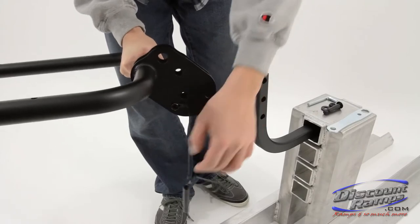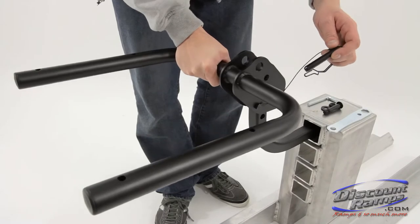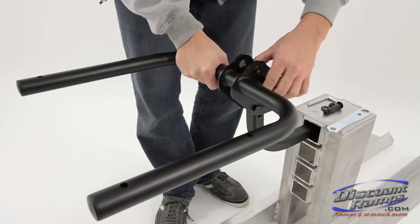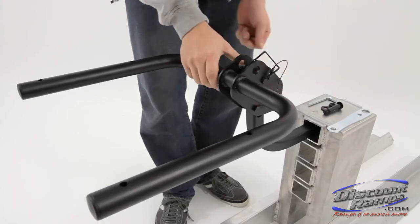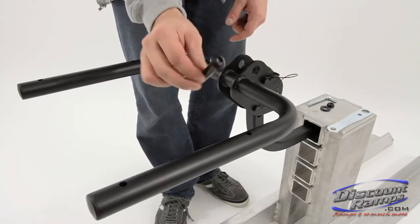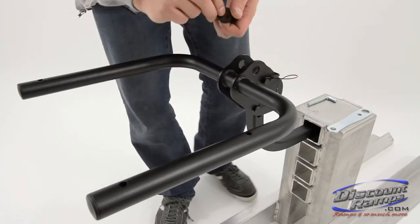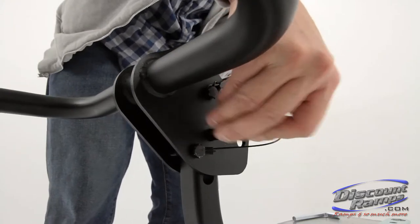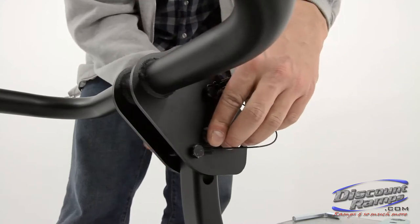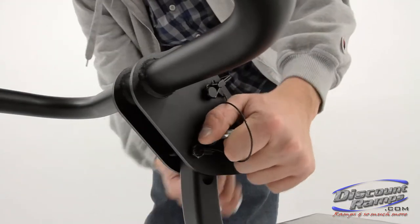Attach the main tube assembly to the hitch mount assembly using the attached safety pin, O bolt, S washer, and P nut. Now tighten using the L Allen Wrench and M Wrench.